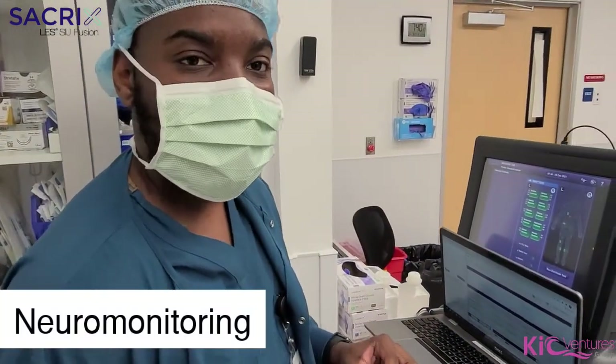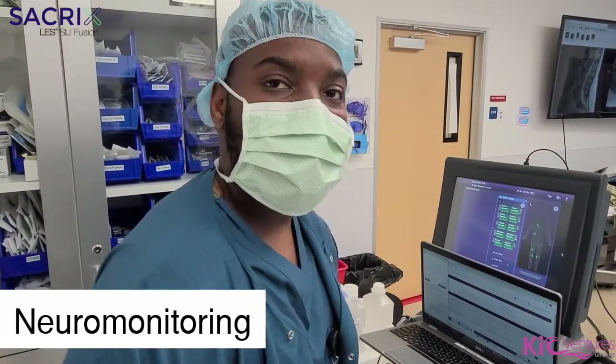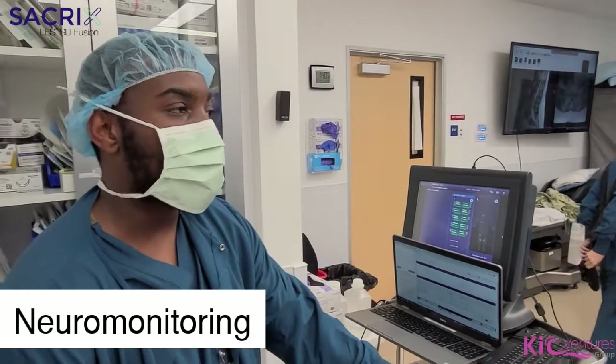I work from Evasive and I'm doing neural monitoring. We're doing an SI joint fusion. We're going to be testing the screws.